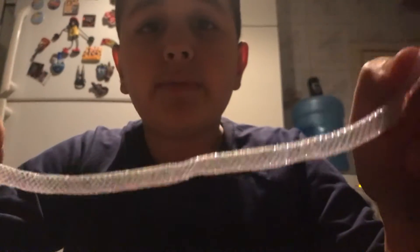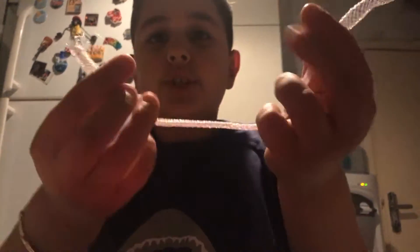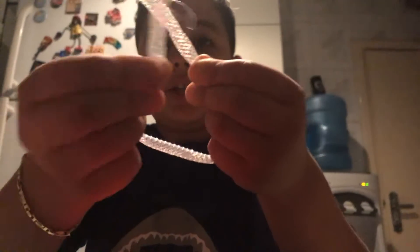First thing you need is a rope — it has to be 4.5 inches. You're just going to bring the rope, you can do this, then kind of tuck it in here. Then you're gonna see there's something over here like this — you put your rope...